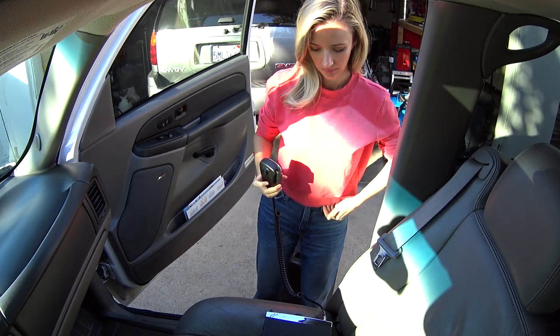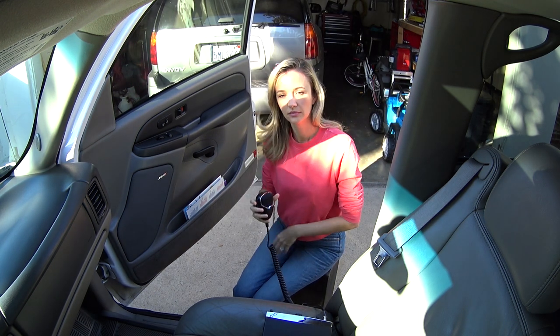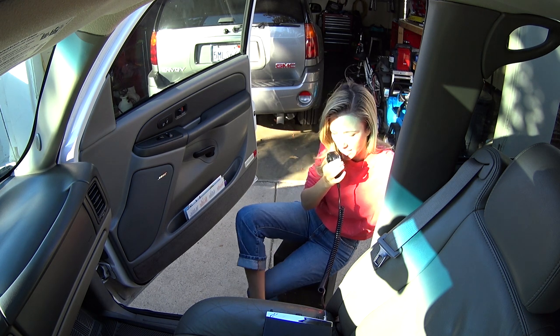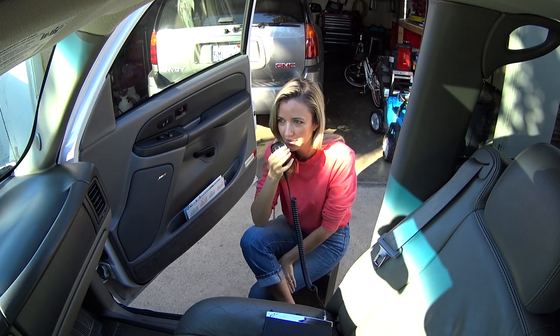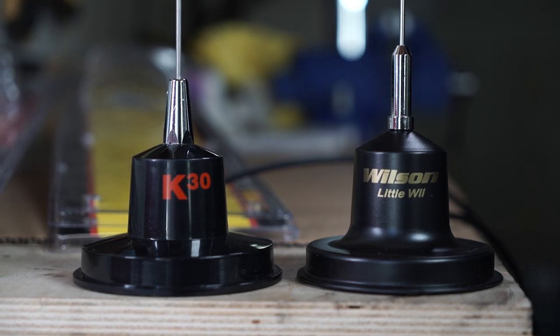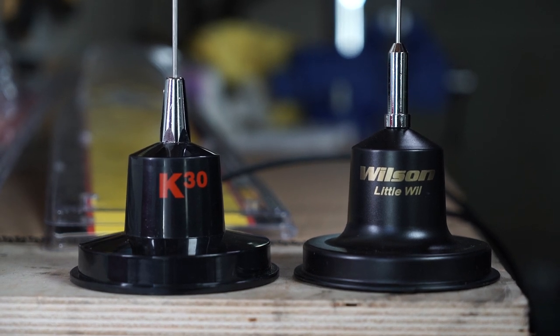I can hear you. You sound like you have a little bit of static, cut out for like a microsecond. But what do I sound like? You sound like a really handsome, wonderful young man. Listen, babe, you're my wife, I get it. But I'm trying to build something here, come on! Magnetic mount CB radio antennas — we have two today that are both very similar in design and price. But are they similar in performance? Let's find out.